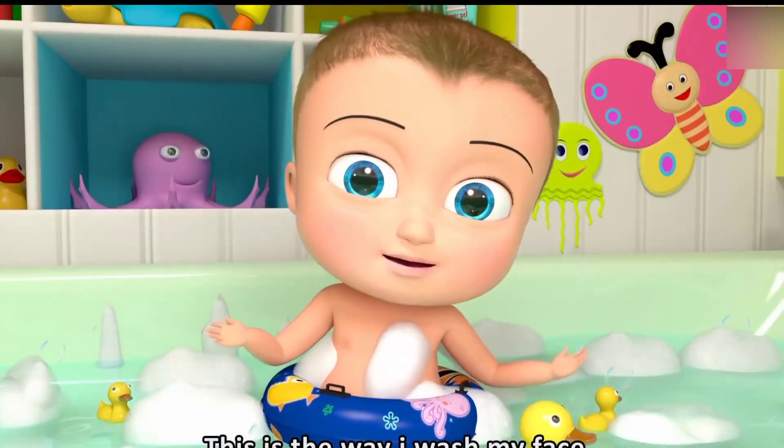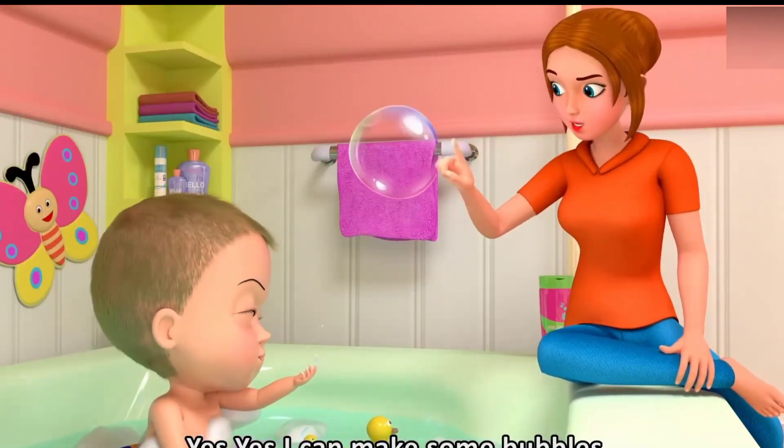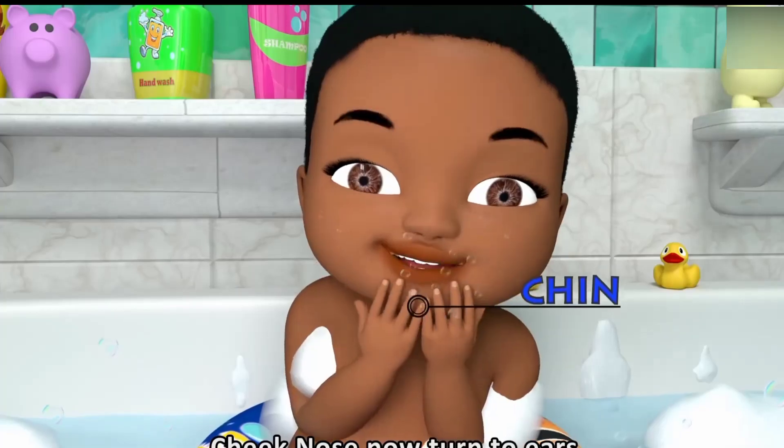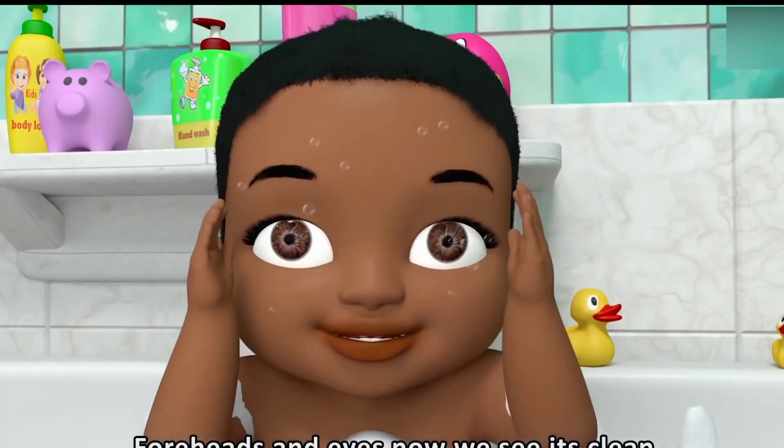This is the way I wash my face. Yes, yes, yes, I can make some bubbles. Cheek, nose, and chin, now turn to ears. Forehead and eyes, now you see it's clean.